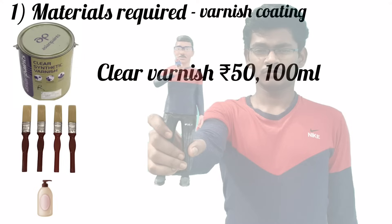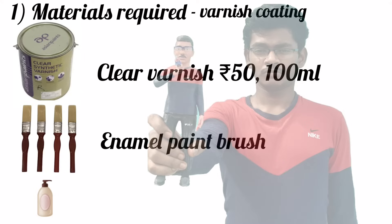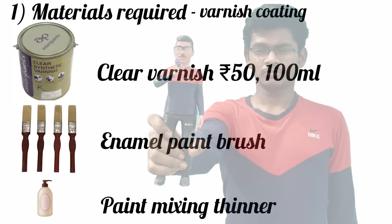Now let's see the final touch required after painting. You need a clear varnish, which costs 50 rupees for 100 ml. You can buy an enamel paint brush — I don't know its cost — and a paint mixing thinner. You can buy them at a local shop.